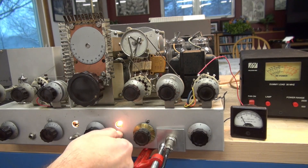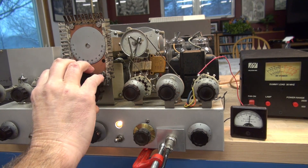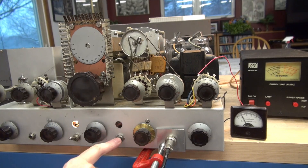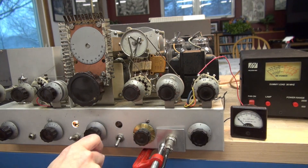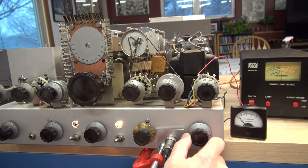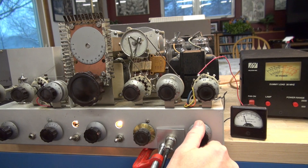Now we'll go back to phone. You can see the power output, and I can dip my plate current — she's nice and smooth. I'm going to go to modulation now. My audio is at zero. There's my mod current. We'll bring up some audio. Test 1, 2, 3, 4. All kinds of modulation.